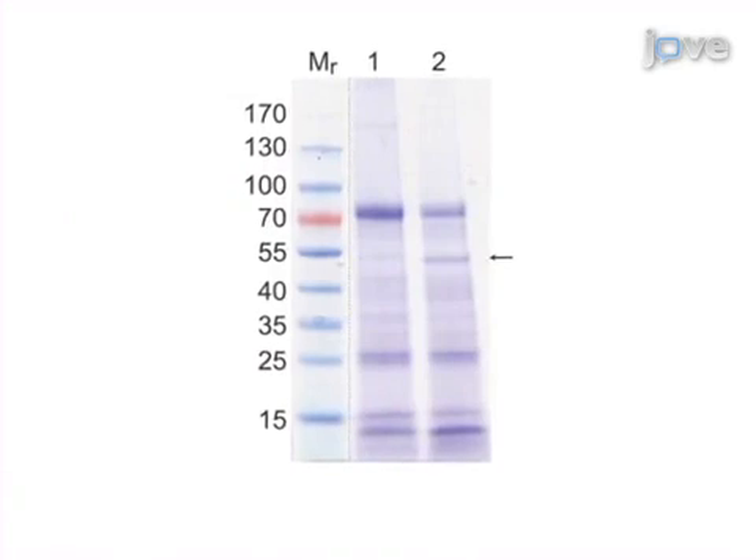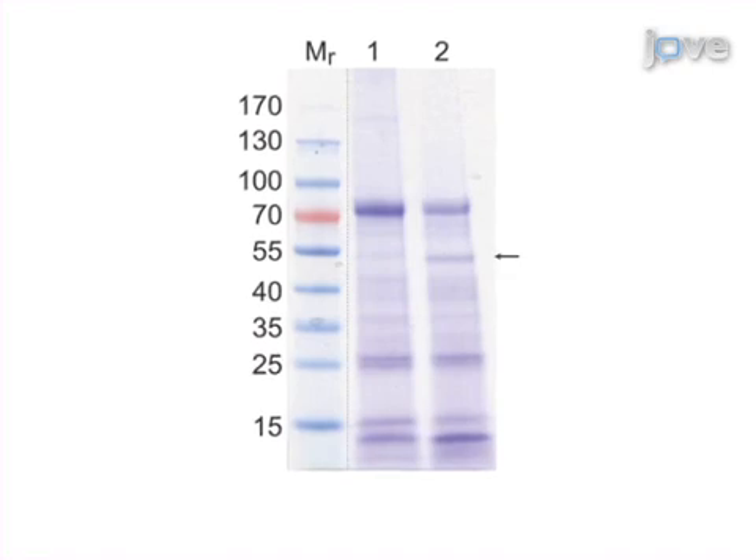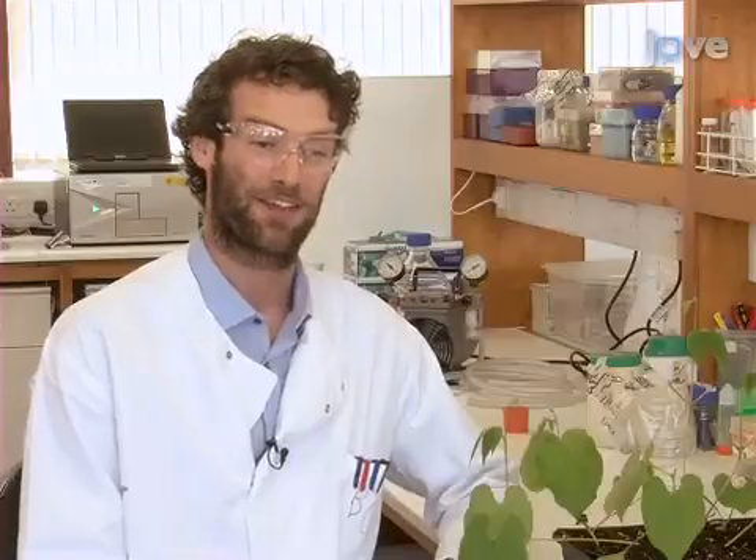The infiltration centrifugation assay is used to obtain representative apoplast samples that can be used for a variety of downstream analyses. The main advantage of this technique over other existing methods is that it is simple to optimise for a variety of leaf types in order to obtain apoplast samples that have minimum contamination with cytoplasmic compounds. This method can help to answer key questions in fields such as plant physiology and plant microbe interactions, where it's important to understand how the composition of the apoplast varies between plants and changes under different physiological conditions or stresses.